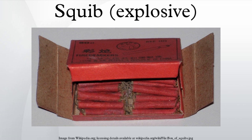Squibs are also used in automatic fire extinguishers, to pierce seals that retain liquids such as Halon, fluorocarbon, or liquid nitrogen.